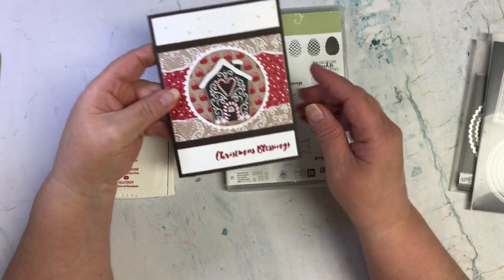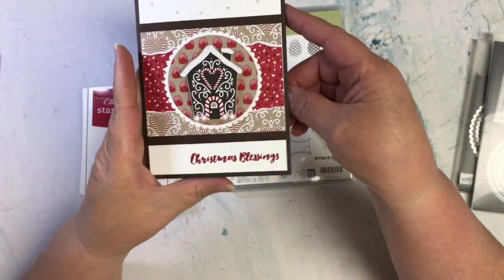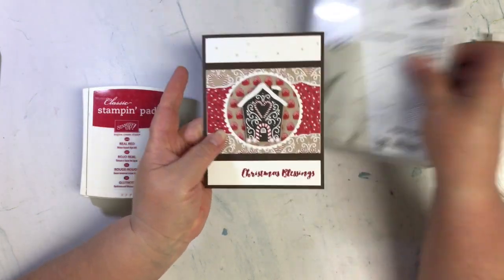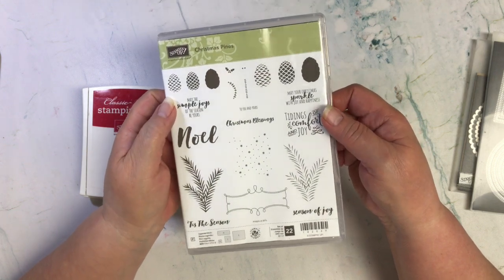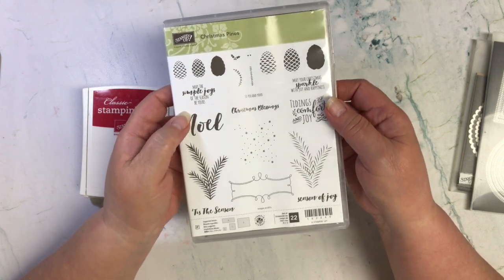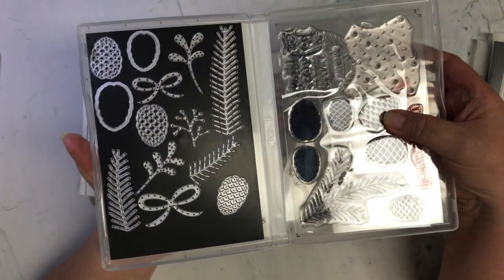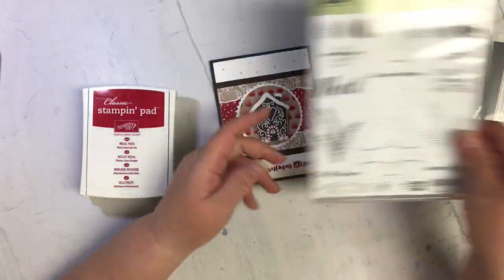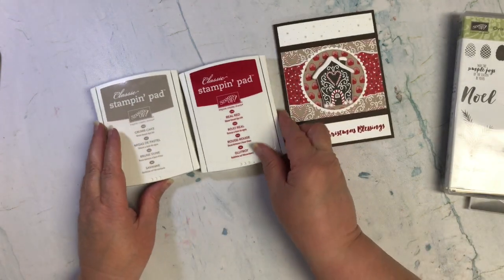The stamp set I'm using for my snowflakes up here and my sentiments — both on the outside and on the inside — comes from the Christmas Pines stamp set. It's a bundle because it also has some of the dies included, so I decided to use that on my card today.